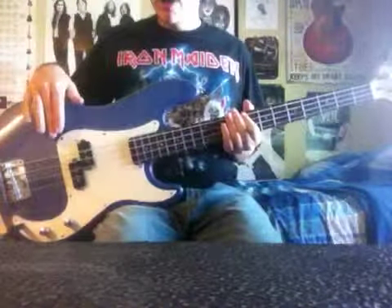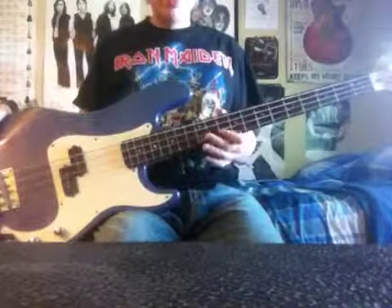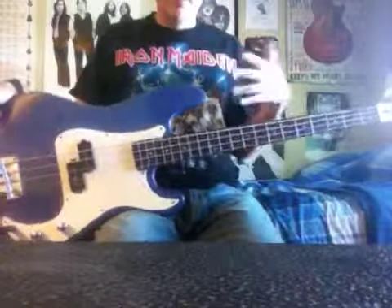It took me a really long time to learn. I'm going to use my blue bass, my four string, because a lot of you are four string players. I'm usually a six string player, but I'll keep that four string today to let you recognize it more easily.